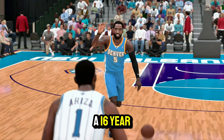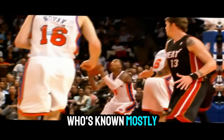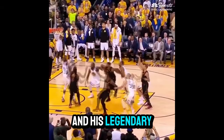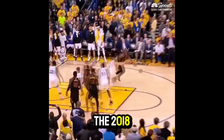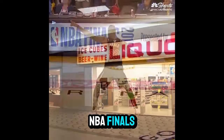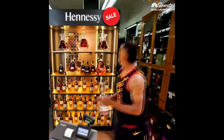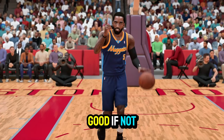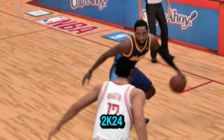J.R. Smith, a 16-year NBA veteran known mostly for his amazing jumping abilities and his legendary Henny run in the 2018 NBA Finals. As great as he was on the real hardwood, he's just as good, if not better, in NBA 2K24.